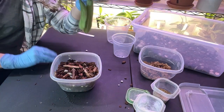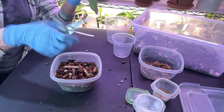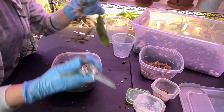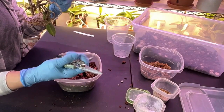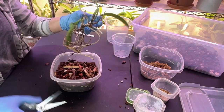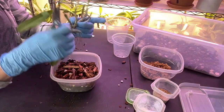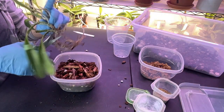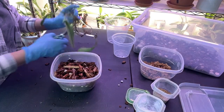I actually forgot my Fiskars — these are actually bonsai clippers, but I like them. They have a nice sturdiness and a little spring to them. I'm going to go ahead and cut off this piece here because it's just not doing anything, and most of the roots are going to come off with it.